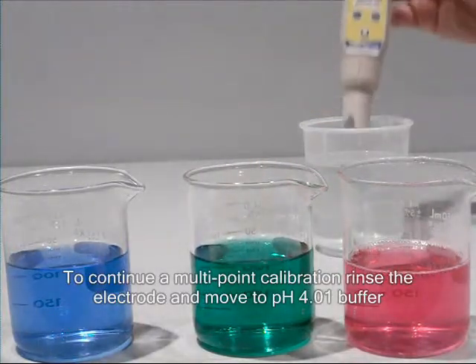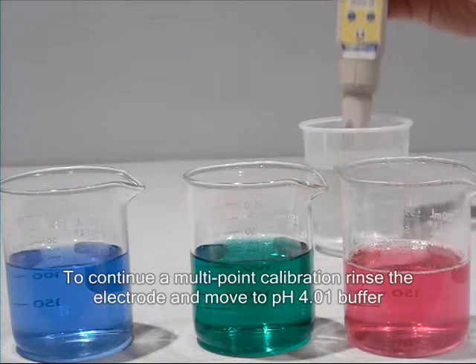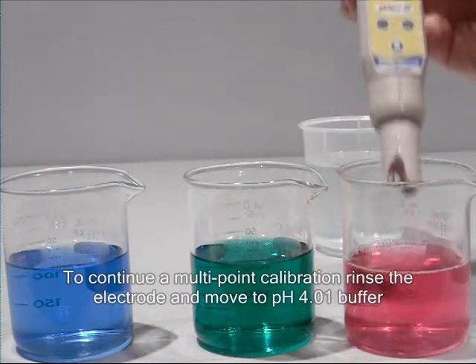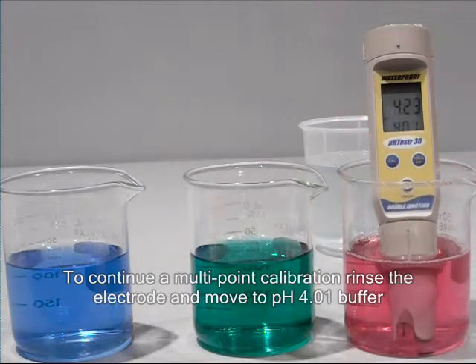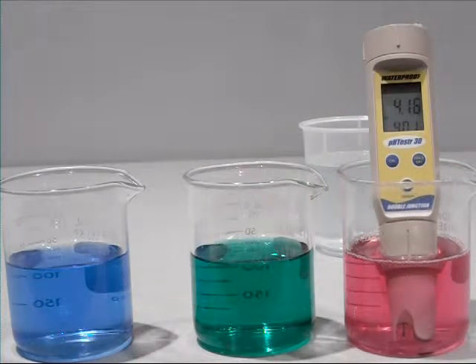Wait for the reading to stabilize. Then place the electrode in pH 4 buffer solution and wait for the reading to stabilize. Then press the hold enter key to confirm the second calibration point.